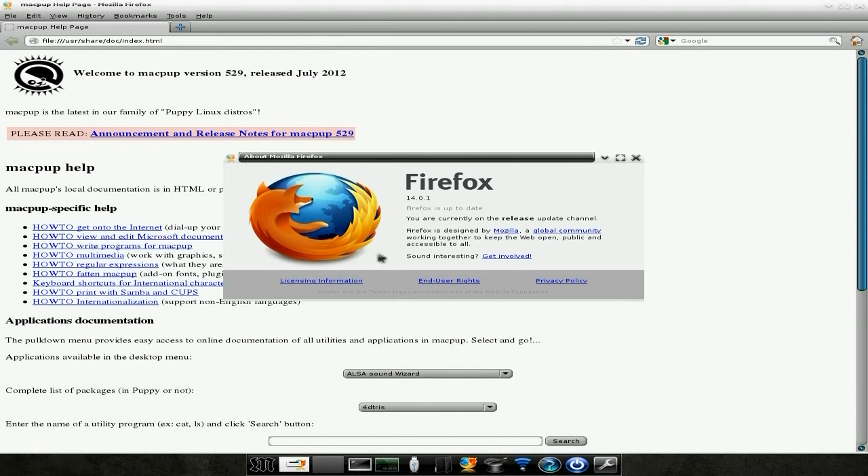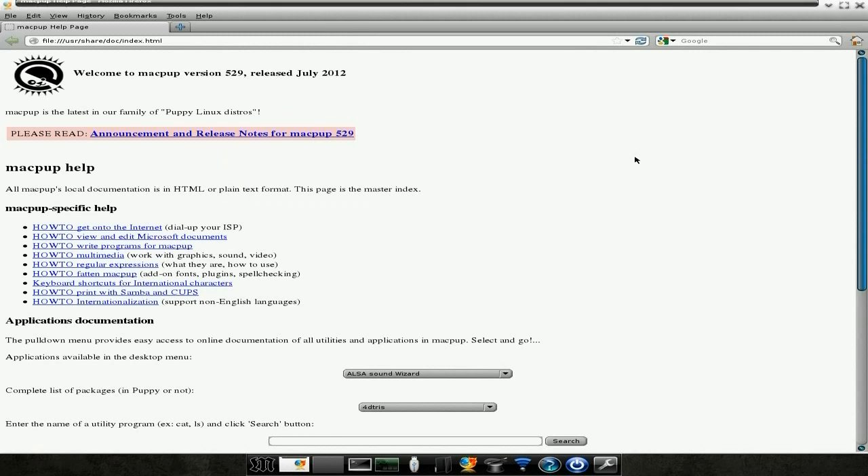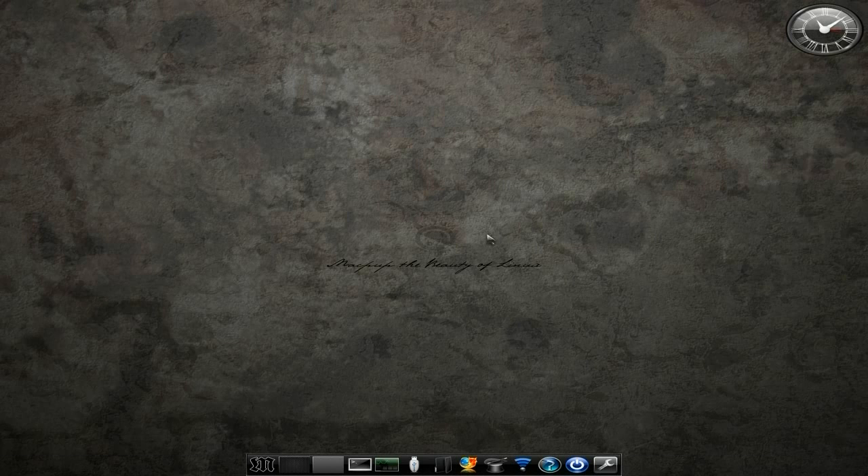About Firefox — we're with Firefox 14.0.1, so that's the latest and greatest from the Fox. Foxy baby. Okay, he can go.